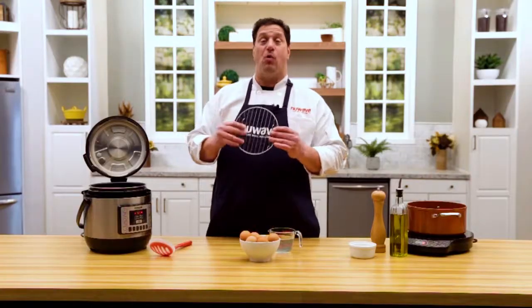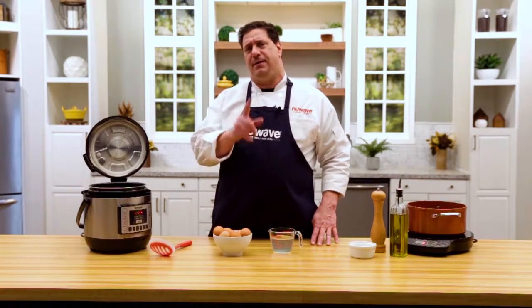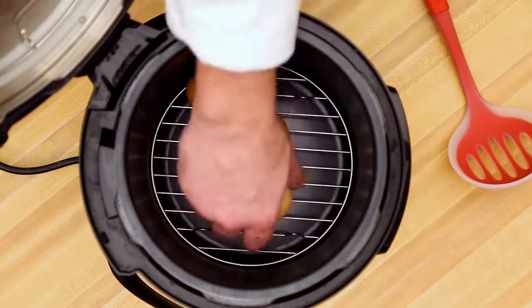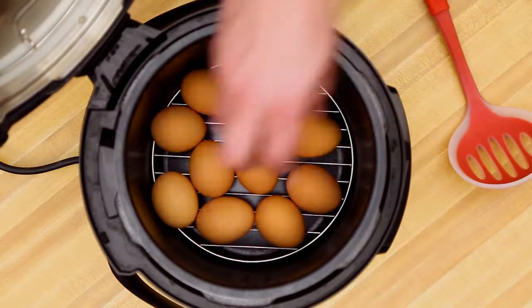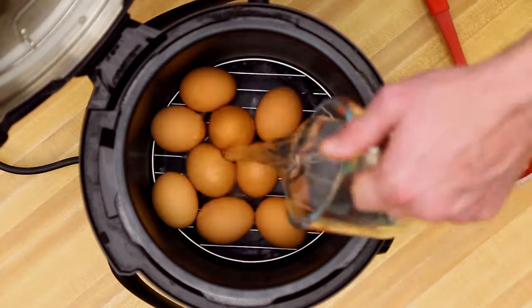We're gonna start with our rack and all I do is just put it in the bottom. The eggs do not have to lay flat, at least not in the Nutri-Pot. I lay them down, try not to break them when they're raw, and just put them in. The eggs are cold. We're gonna get these in, and one cup of water goes right in.